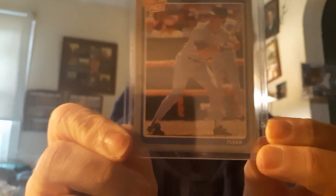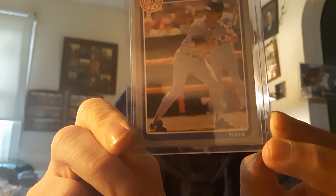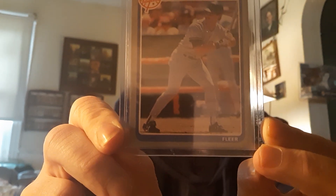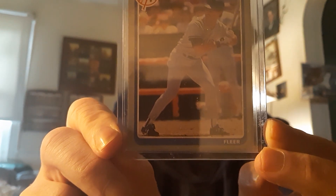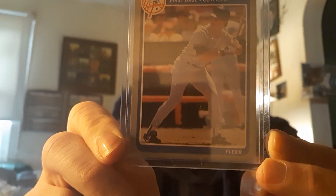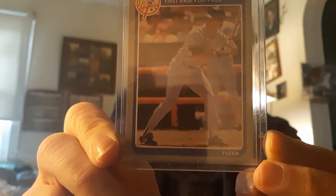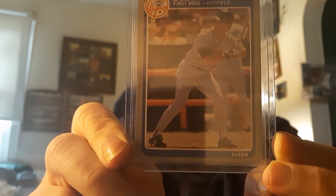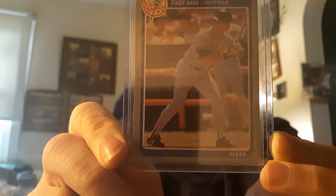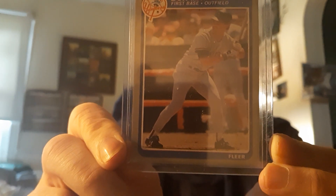I did buy a lot of over 500 '85 Fleer cards maybe a couple years ago to put the set together. So I'd have most of the cards and all of the big superstars. It should be pretty close to having the whole set. But I love this Mattingly — got a couple '85 Fleer Mattinglys, and I don't really feel the need to buy a graded one at this time for this particular card.